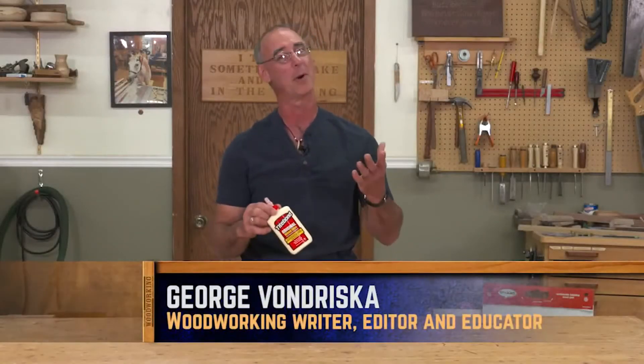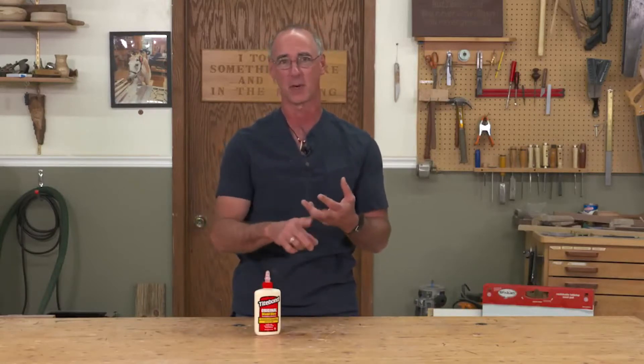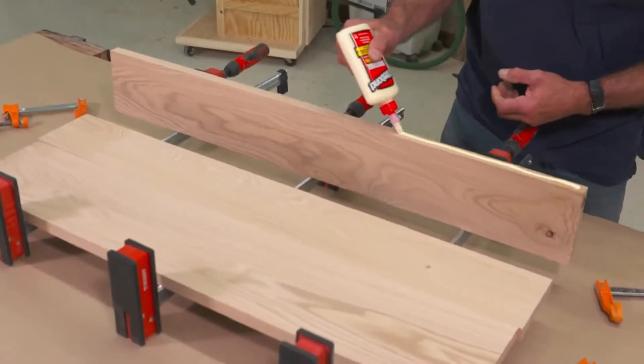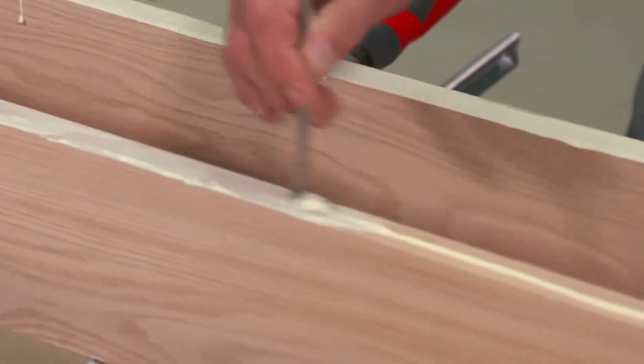If you're looking for a good general purpose, go-to glue that's going to work for most of your woodworking projects, it's probably going to be Titebond Original. For me, this is the glue that I use in my cabinet making, furniture making, stairway components, gluing together tabletops edge to edge, putting drawers together. What's the commonality to all that stuff? Those are all interior projects. So the Original is a great interior glue.